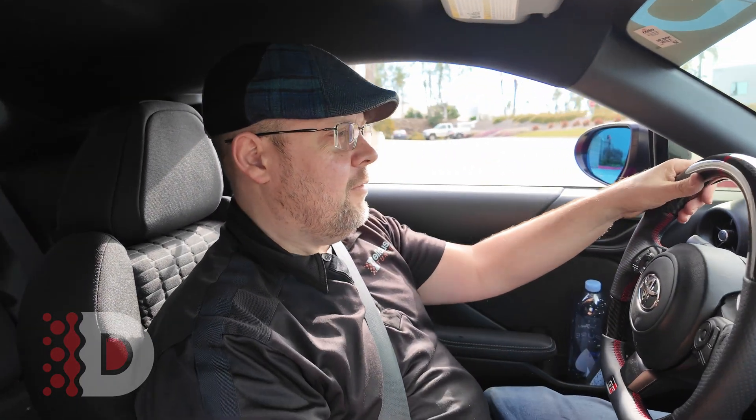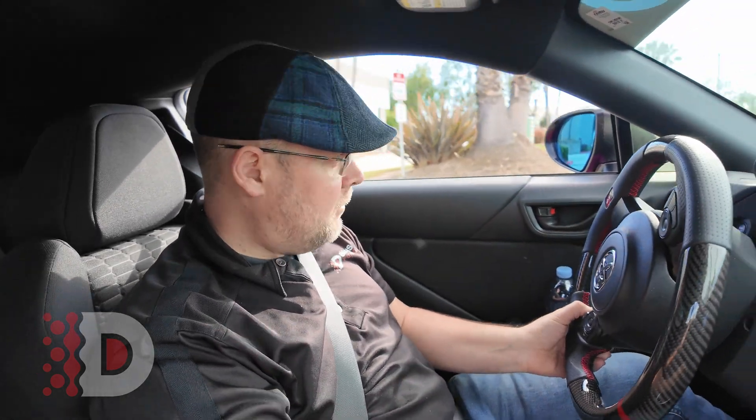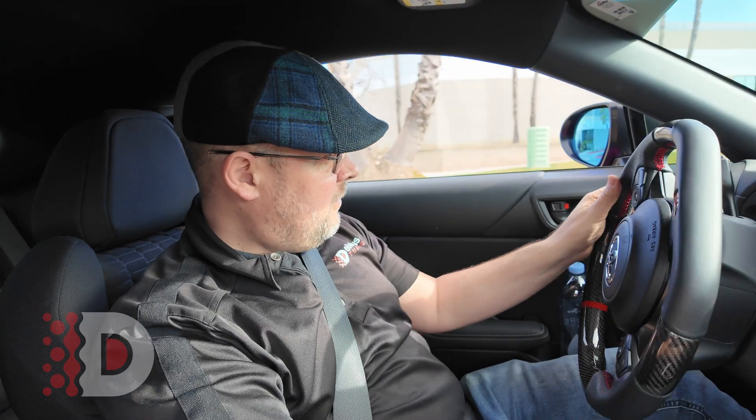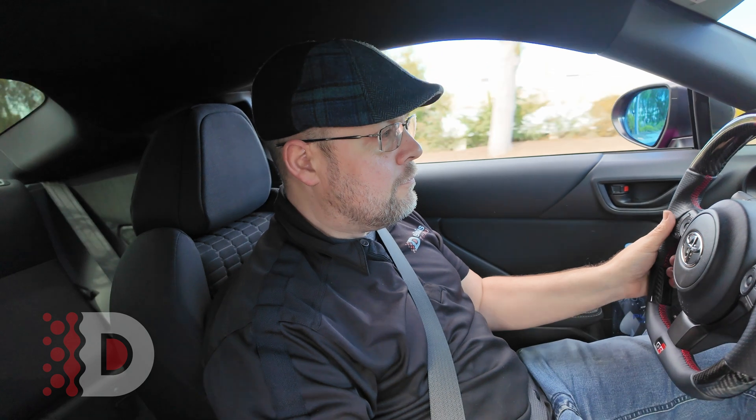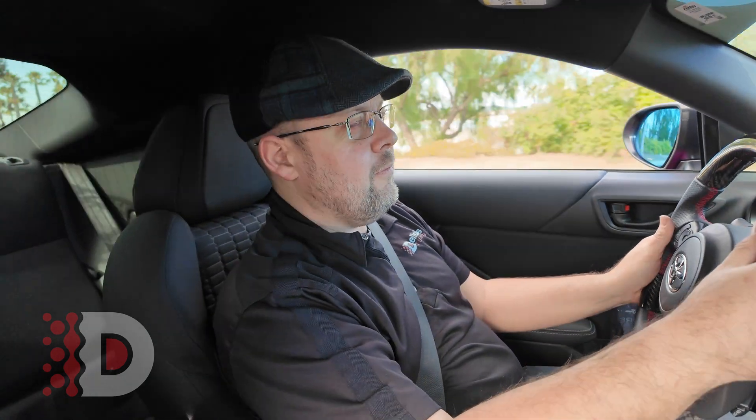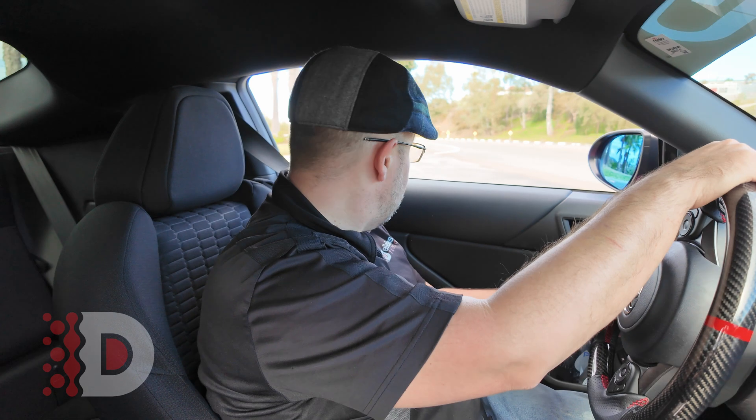Let's see how this 91 octane feels — wonderful California 91 octane. That's about it, that's 91 octane. Got some wheel spin there. Definitely no problem there.